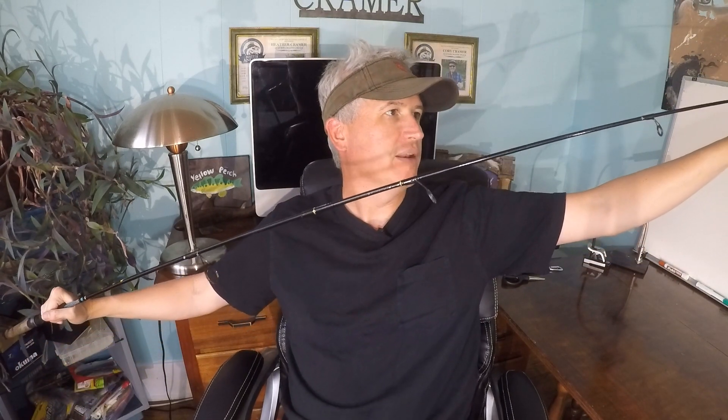The rod looks good, feels good because it's light and well balanced. One of the things I really love about it is just the general action — this thing bends about equally throughout the entire rod. I do have a video coming where I catch a double-digit carp on this rod so you get to see the full bend. The carp was 10, 11, 12 pounds in a river with some current, and this rod got the full bend but you never felt like you were in danger of losing the fish or the rod was in danger of breaking.